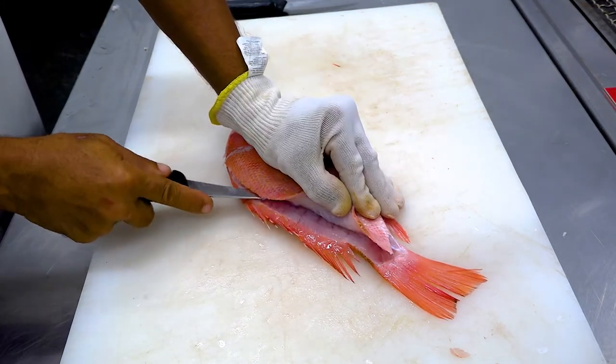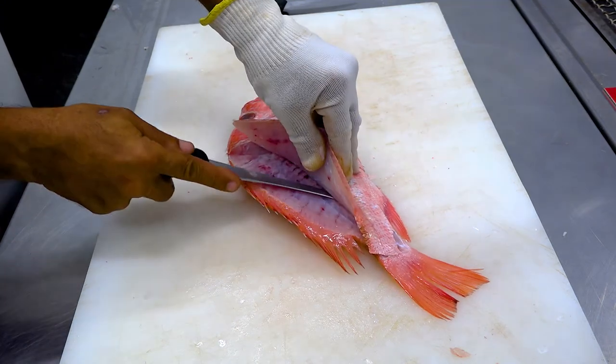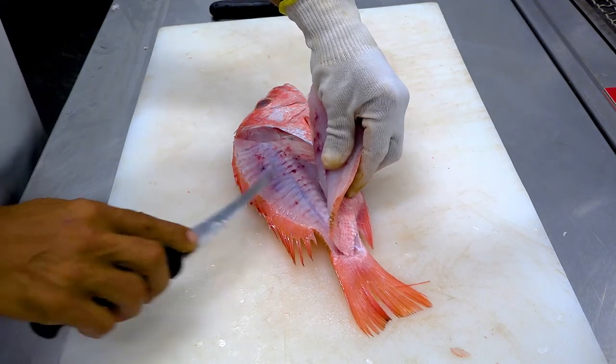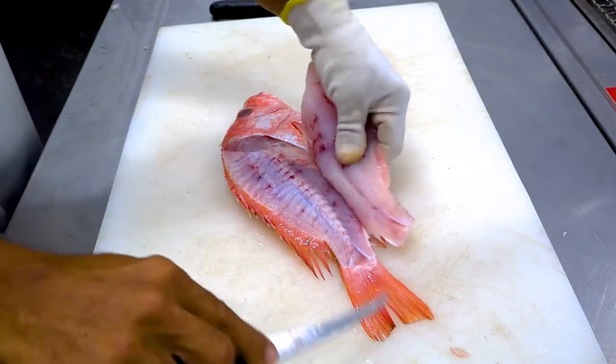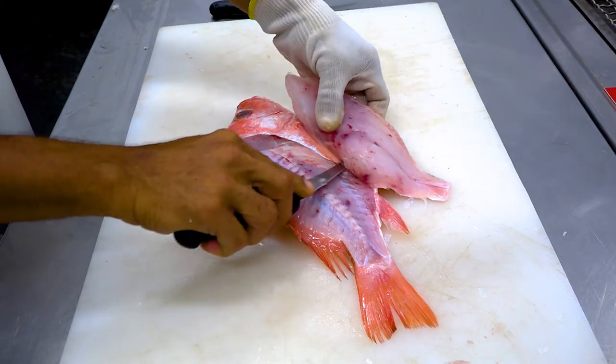Lift the fillet near the head and cut through the pin bones and over the rib bones. Remove the fillet and repeat the steps on the other side.